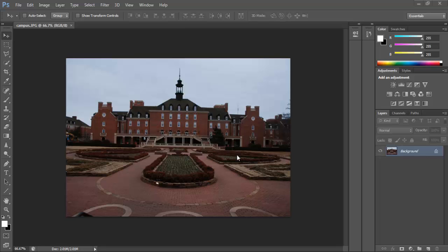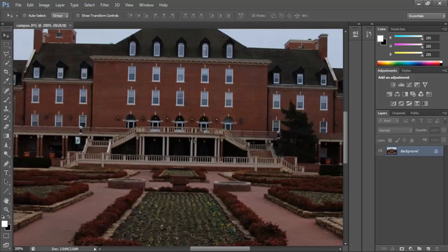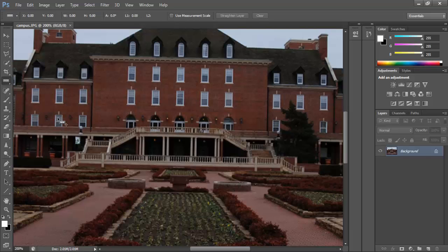If you zoom into the shot, you'll notice everything's just slightly tilted at the top of the roof. Down here with the eyedropper tools, if you click and hold, you'll get a whole bunch of different options, one of them being the ruler tool. The ruler tool is a really cool tool — you can see the options along the top here.